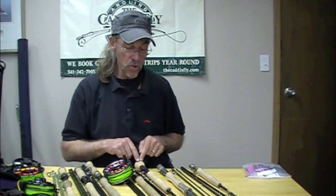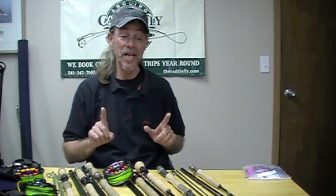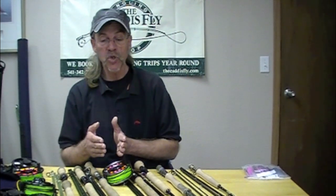Four-piece rods. Rod case. High-performance rods. Excellent value. The Echo II comes with two tips — amazing. And there's input from folks like Deck Hogan in the designs.